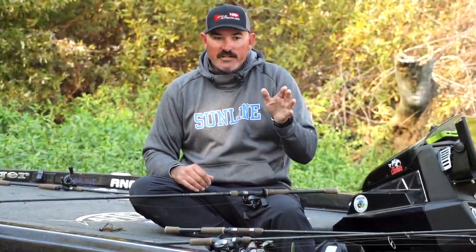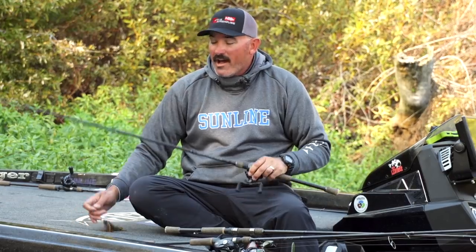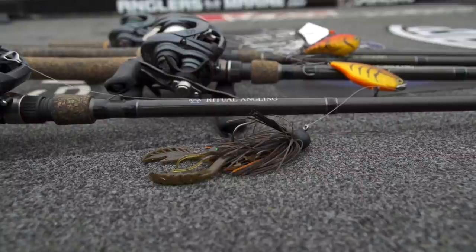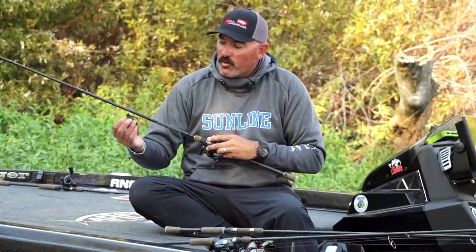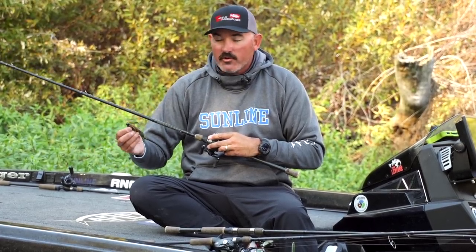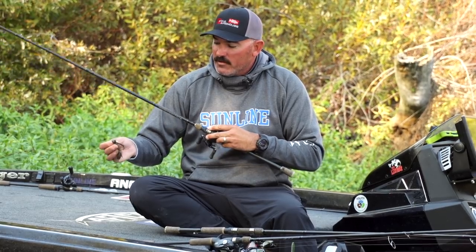You're not going to get those real aggressive bites — you're going to work it real slow. I'll give a little pop every now and then, but pay attention to what you're fishing. When you do get a bite, try to duplicate it in other areas. You can't just go over a point quickly — you've got to grind, have confidence, and be patient. This here is a three-quarter ounce head; we've got a half, a three-quarter, and a one ounce. I start with three-quarter ounce 99% of the time, and if I'm going deeper into that 50 to 70-foot range I'll go to the one ounce.